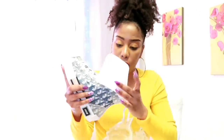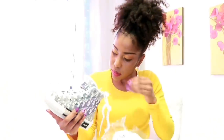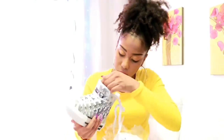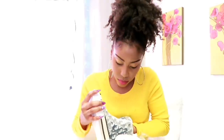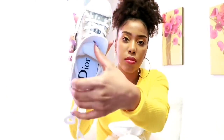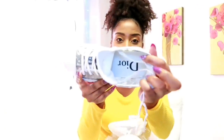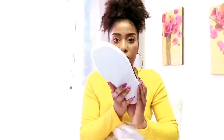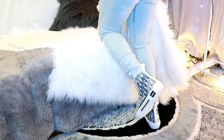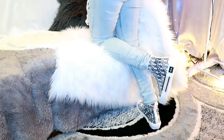So let's take a sneak peek of the inside. After trying these sneakers on, as you can see, it fits really nice. It's definitely a sneaker that you guys can go ahead and buy. I highly recommend it. It's very affordable.